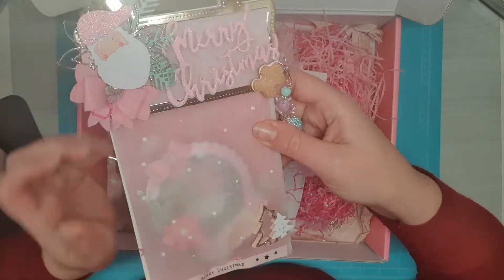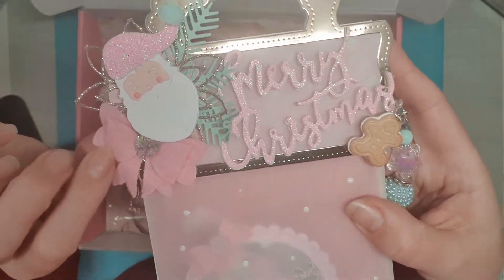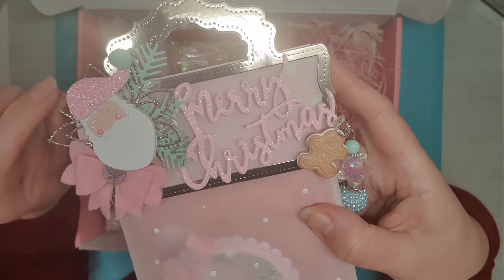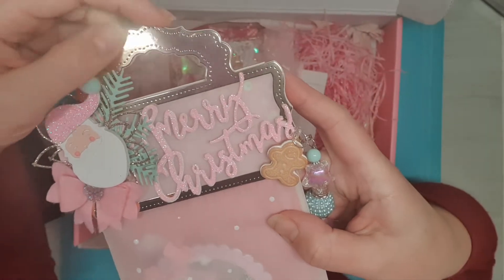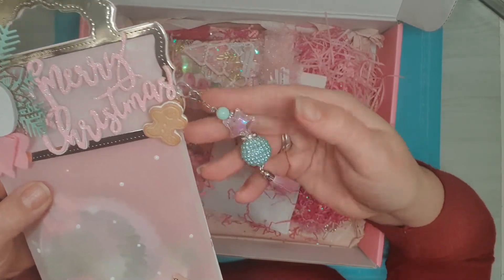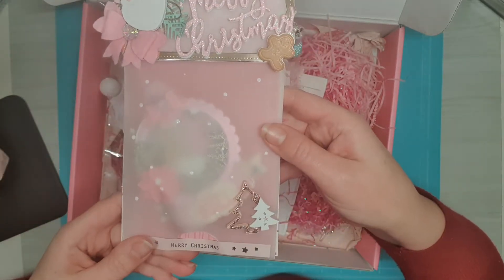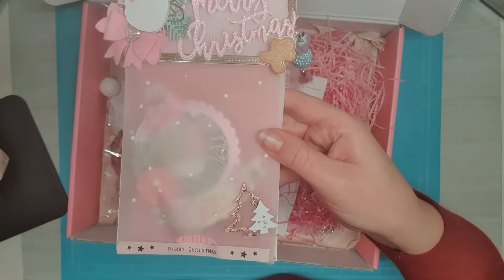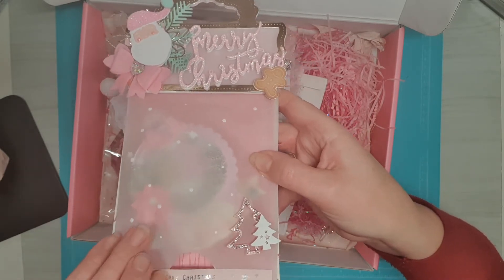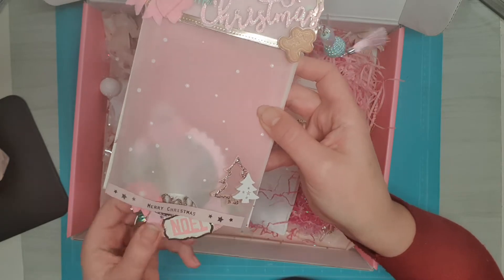I love how you packaged this — this is such a great idea. She put a little bow on here, a pretty pink one, and a Santa die cut, a little beautiful flower, the word Merry Christmas, and a little gingerbread man. It's so cute. And she put a tassel on it — also very pretty. I'm just going to see how I can open this without ripping it.